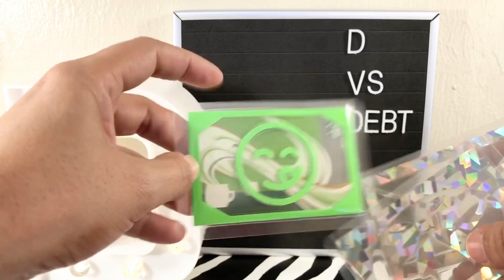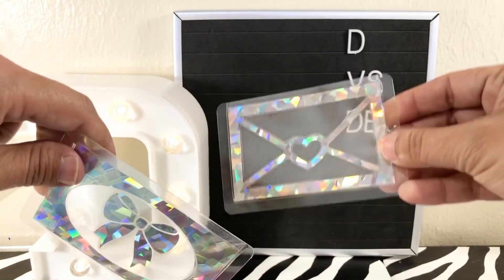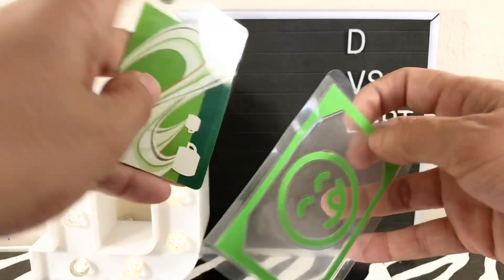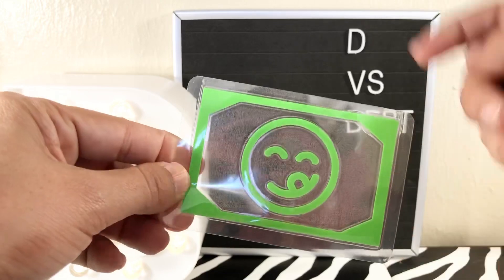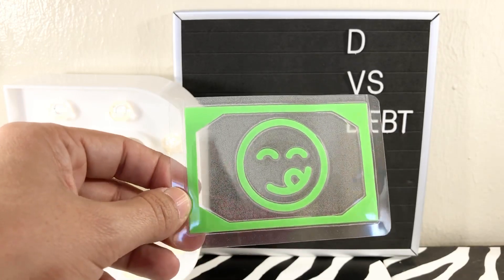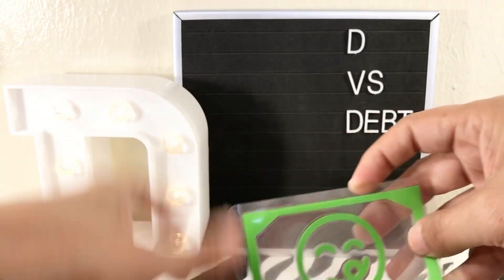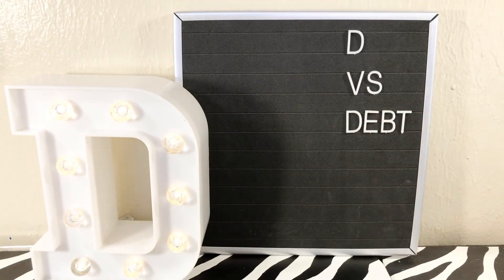I'm also making little gift card holders where you slide in your gift card. There are different designs like a bow, a little heart envelope, and a set of four different emoji faces. These aren't just for gift cards — you can put in contact cards for a planner meetup, business cards, or run adhesive on the back, stick it in your planner, and use it as a little pocket for stickers and things like that.